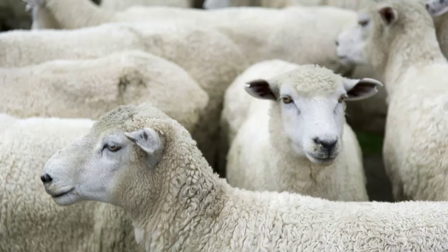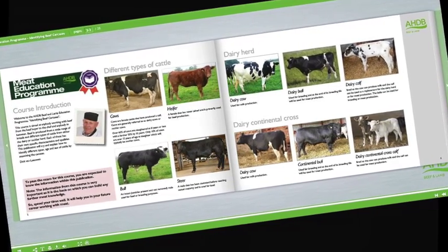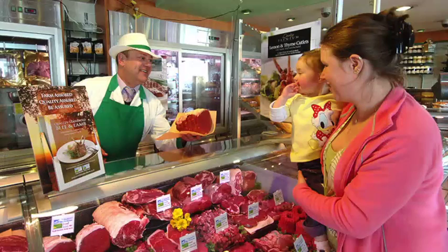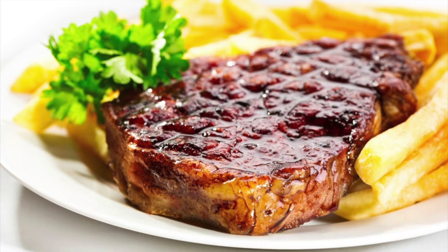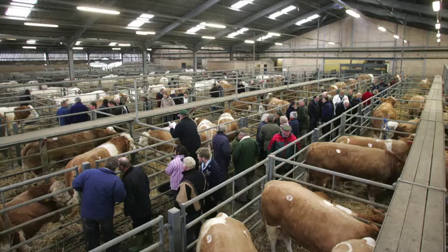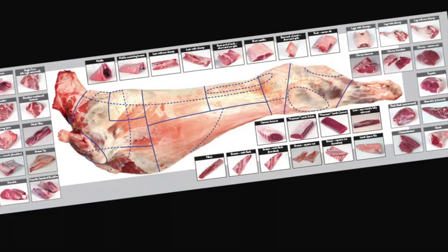Learn about new cuts and how to identify opportunities for these products on menus. Learn about cattle and sheep production, what the different breeds are used for, and the names used to describe different types of animals. Learn about carcass classification and the factors that can affect meat quality. Understand the difference between service and hospitality and learn how to read your customers. Learn about the different meat cuts, specifications and what they're used for.